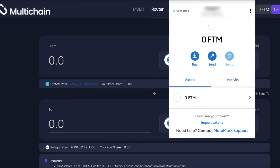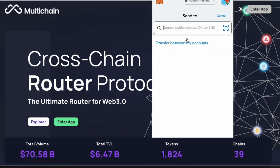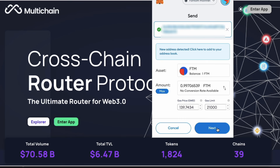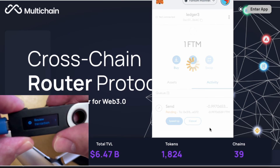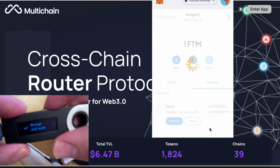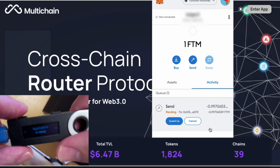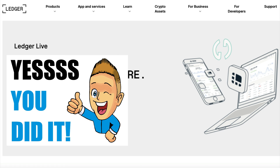Now I'll do a quick practice transaction. By the way, I'm currently on the Phantom network because I don't want to pay those expensive gas fees. Phantom is EVM compatible so it will work exactly the same under the Ethereum app we just downloaded earlier. Click on Send, paste the address that I want to send it to, click on the amount and Next. You'll see my Nano S has been activated and I must review that transaction, then double finger click to accept. And now that has gone through.